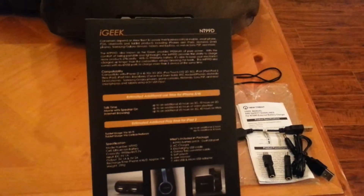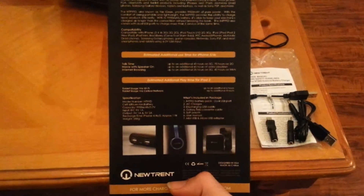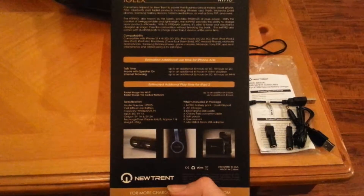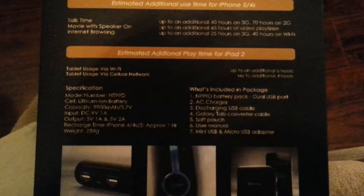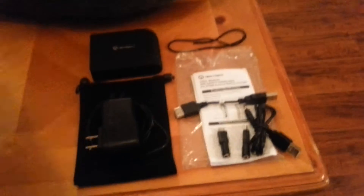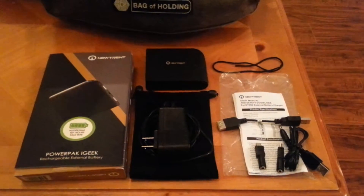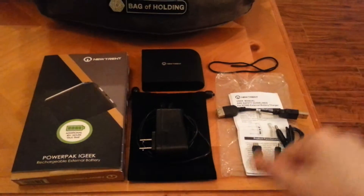On the back of the box you can see it's model number NT-99D, and it tells you all the stuff it can do. It lists a lot of stuff for different iPhones and additional capacity and talk time for iPad. I don't have any iPads or iPhones, but I do have the Samsung Galaxy S3, and found that this device also comes with an adapter for the Galaxy Tab.